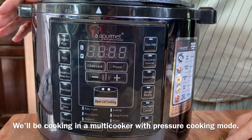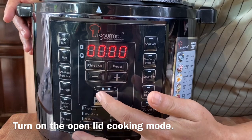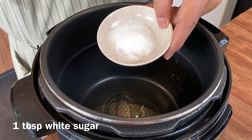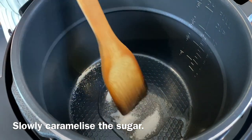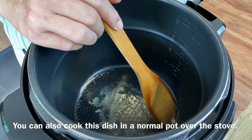I'll be using my multi-cooker to cook my pig trotter. Turn it on and switch it to open lid cooking. Add in a little bit of oil — we need to caramelize some sugar. Add 1 tablespoon of white sugar and slowly caramelize it. You can of course do this on an open stove with your pot, no problem.